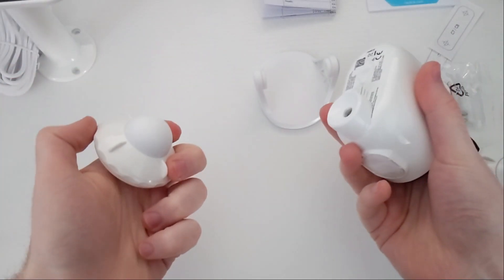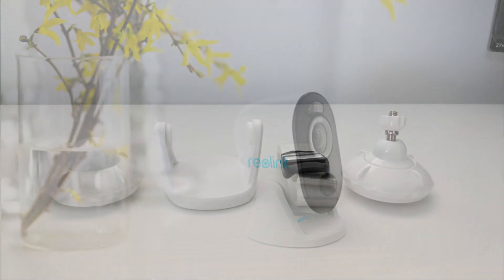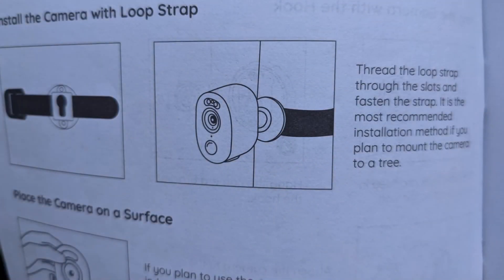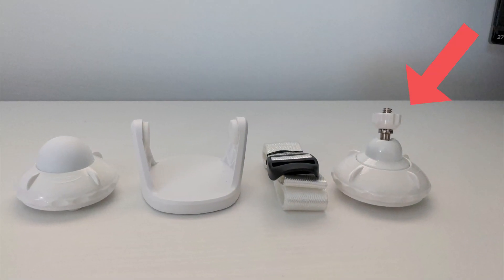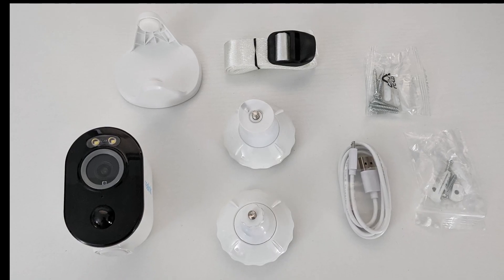For the different mounting options on this camera: number one you've got a magnetic mount option, number two a little table stand option, number three this strap which you can wrap around a tree or a pole, and then you've got a normal screw-in mount which is more secure.